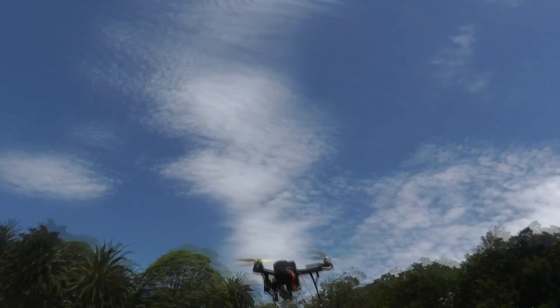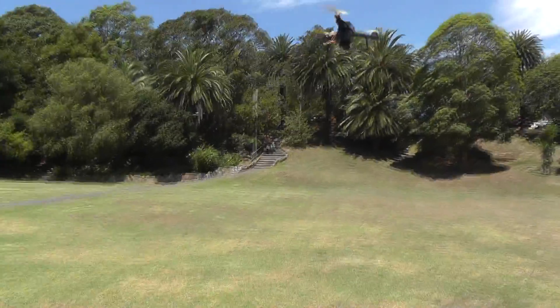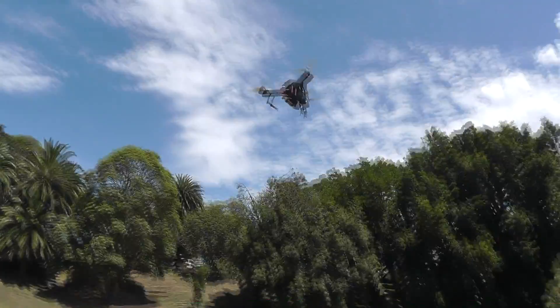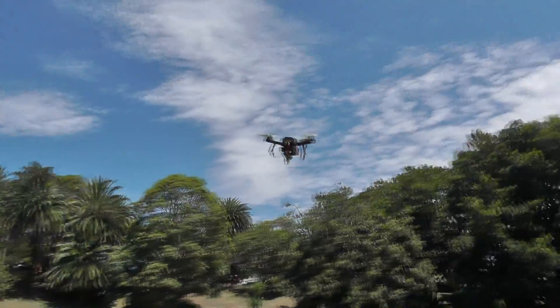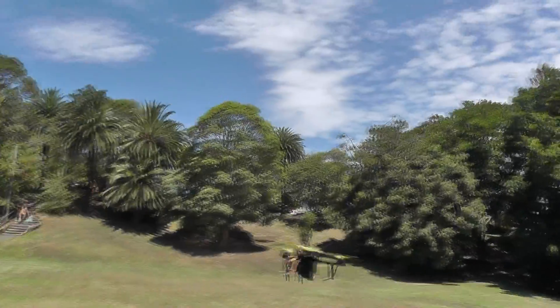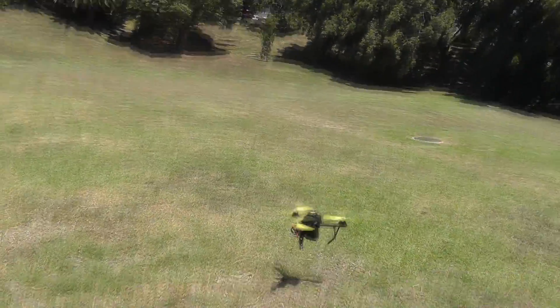I should have turned on the GoPro — I forgot about it. I'll do it on the next go. There we go. Crashed against the floor. All three lights are off. Yeah, crashed against the floor again.